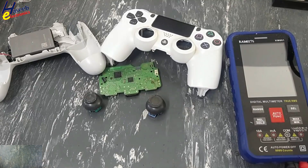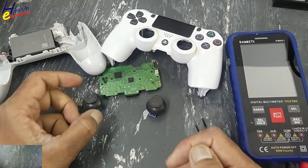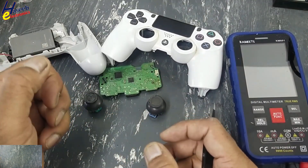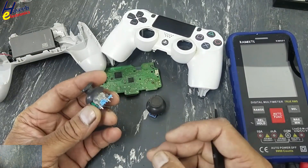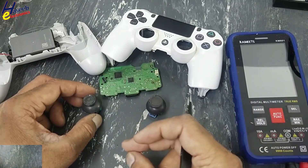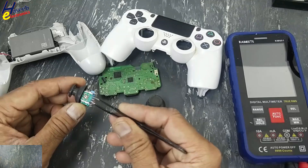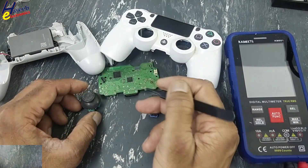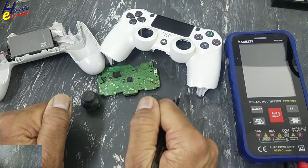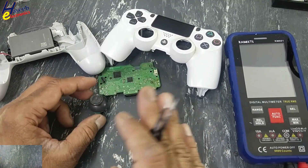Assalamualaikum warahmatullahi wabarakatuh. Welcome back to my channel. Sony PlayStation wireless controller DualShock 4 problem: in this controller, the menu was stuck to the bottom side. The reason was that the drift control was making a short circuit — it was damaged. The linear potentiometer was not providing a good reading to the processor, which caused the menu to be stuck. Let's test it and see the comparison between good and bad.